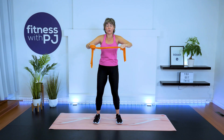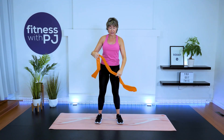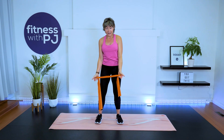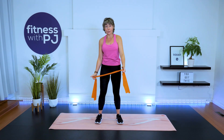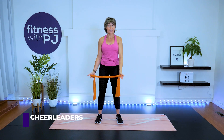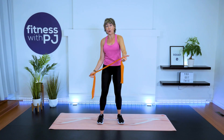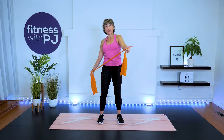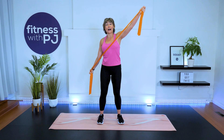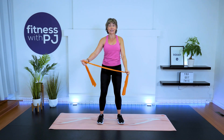The final exercise with the tube is called the cheerleader. Lead with the thumbs — one arm comes up and the other comes out, making almost the letter X, then back. Thumbs lead to the wall behind you. Now take a look: is that shoulder yanked up to the ear? Pull it down. Let's do the other side.